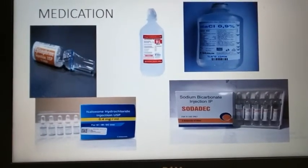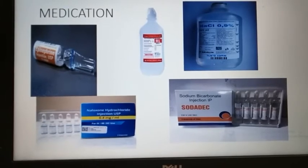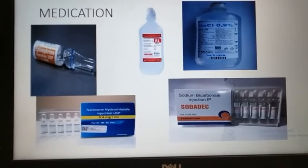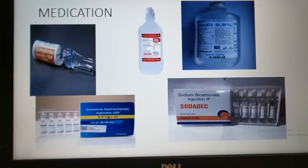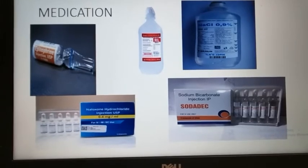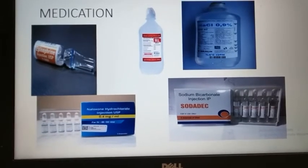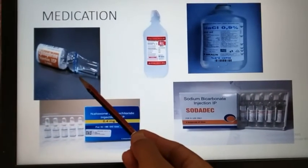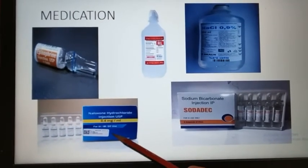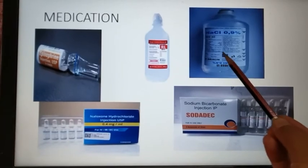Next, some medications are also used in neonatal resuscitation. When a baby is having asphyxia or meconium aspiration, there may be a need to resuscitate the baby. One is epinephrine, and naloxone hydrochloride if there is opioid overdose.